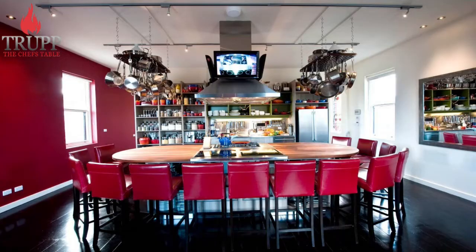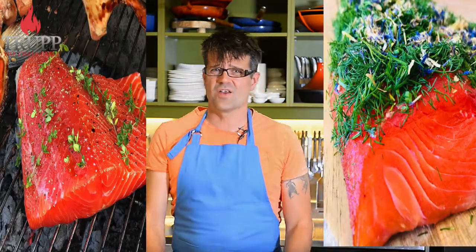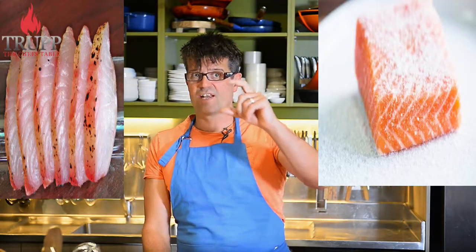And now I run my own cooking school. And today I'm going to share how to make the best Gravid Lux dish. Now, why do most of us only cure salmon and not any other type of fish? Well, theoretically, you can cure any other fish too, as long as it is very thick-fleshed fish.